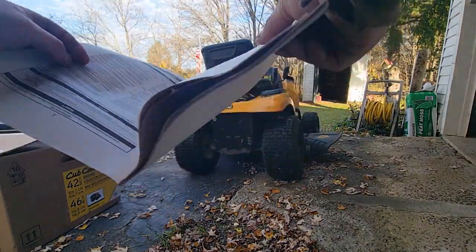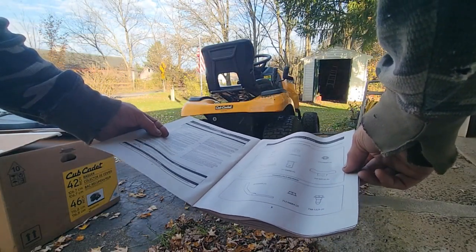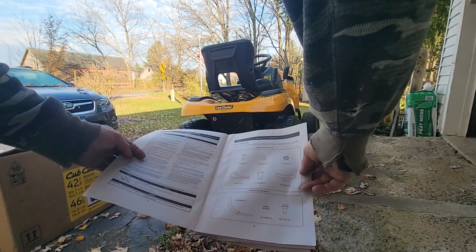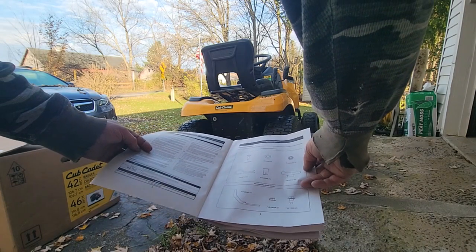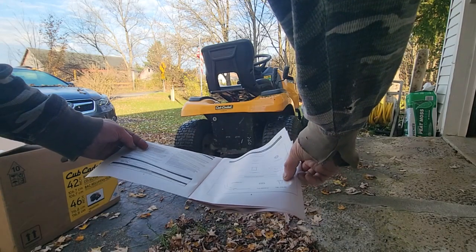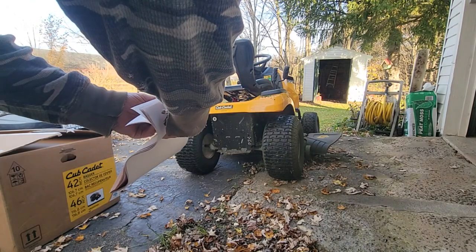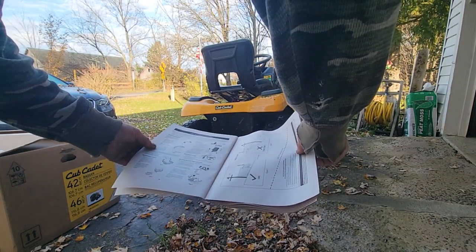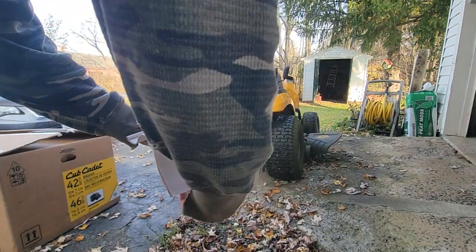We need to open up the box and familiarize ourselves with the parts. We've got pins, washers, nuts — so we do need some kind of wrench — more pins, wing nuts, pin bolts, and brackets. Most of these baggers, you start off by putting a bracket on that supports it. So that's what it looks like.